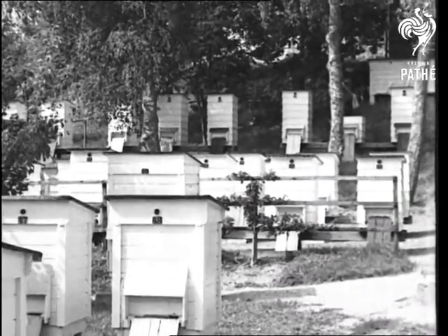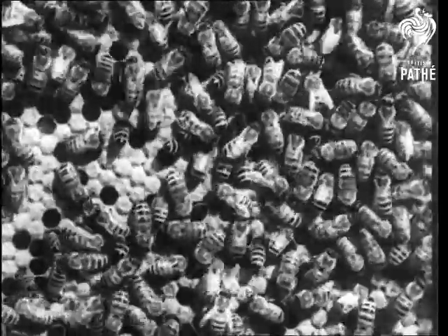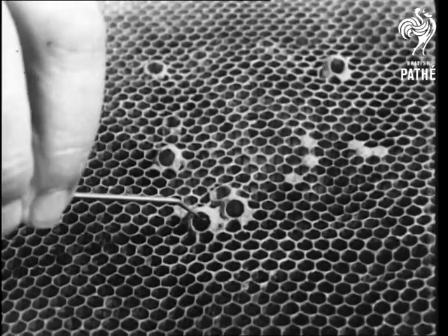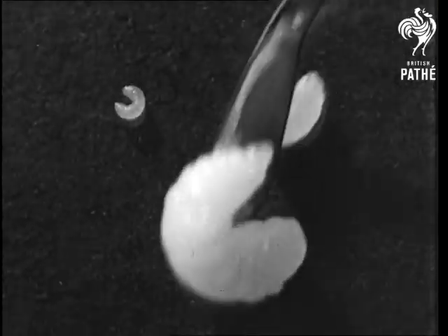One thinks of beekeeping as keeping bees, but instead of being kept, these are being prepared for export. Four days after the queen lays her eggs, the youngsters or larvae hatch out. Here's a bee baby one and a half days old, and two and a half days later almost grown up in six days.